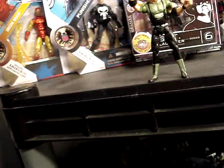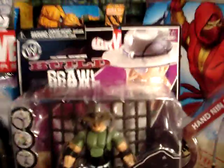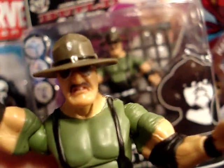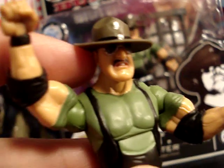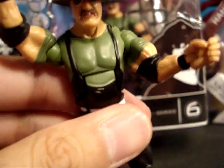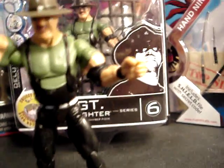This figure only comes with a piece for the elimination chamber that you could build. The head mold is actually pretty awesome — there's the iconic chin, sunglasses, and the hat for Slaughter. It's too bad the hat doesn't come off. He's in his wrestling attire and tights.